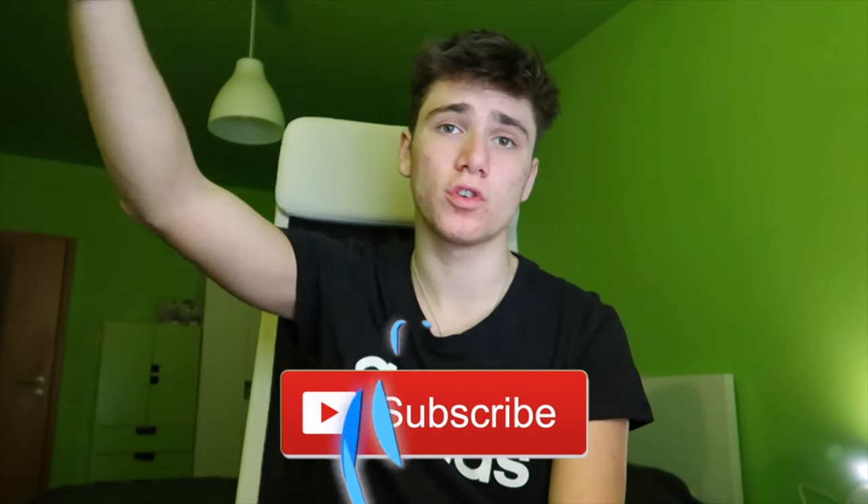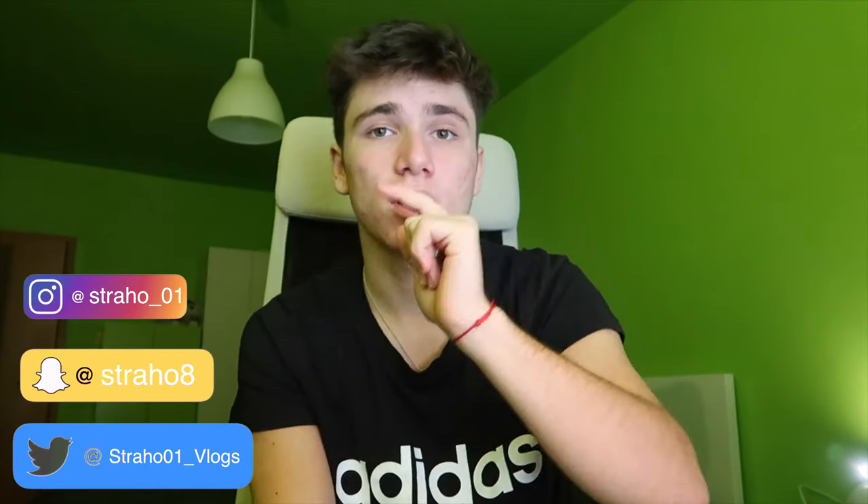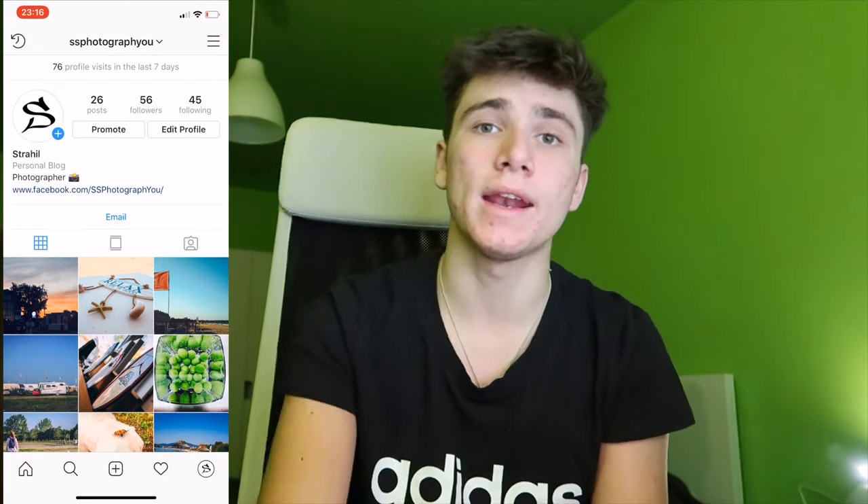Those are my tips for today's video — I hope you liked them and they help you in some way. If so, leave a like, and if you're new here hit that subscribe button and turn on post notifications. Links are in the description. Keep smiling, keep dunking on the haters, and I'll see you next time!